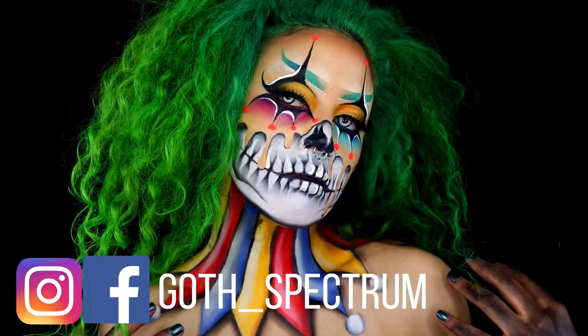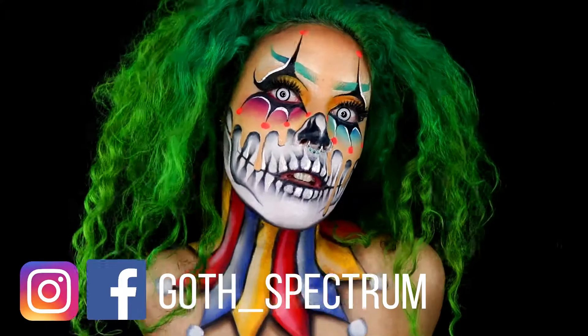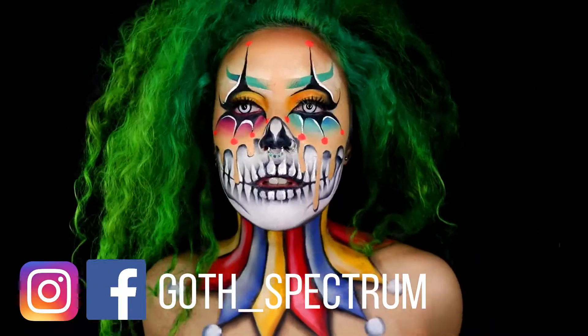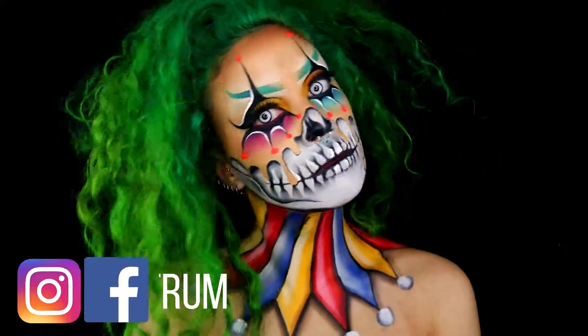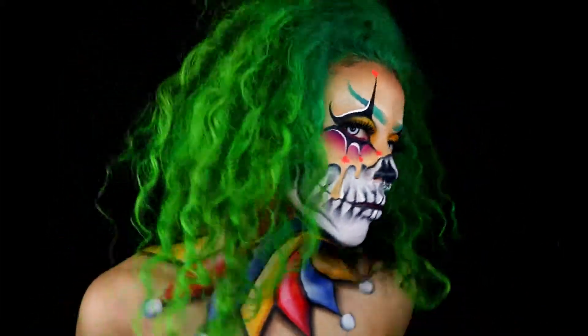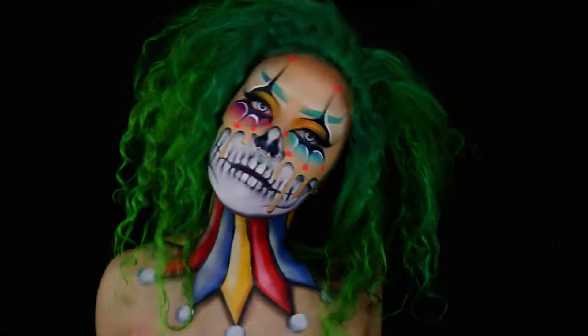Thank you so much for sticking around — I really appreciate it. If you liked this video, please don't forget to subscribe and follow me on Instagram at gothspectrum. See you later!